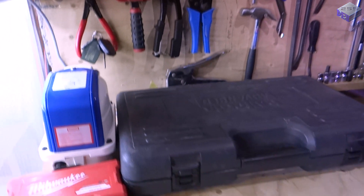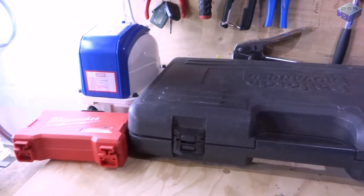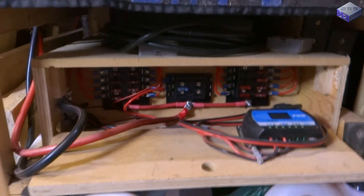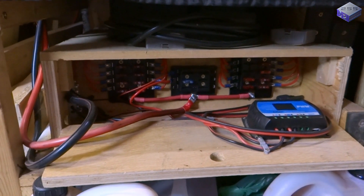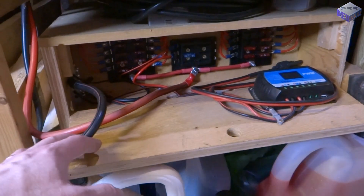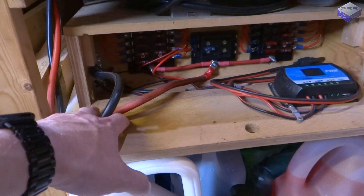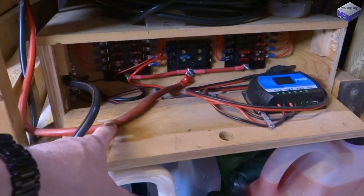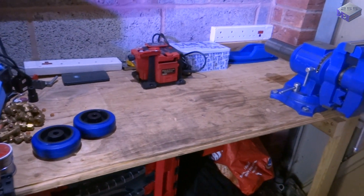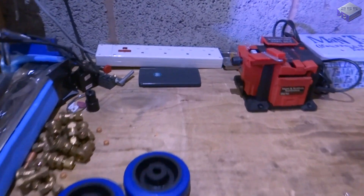There's my pure sine wave inverter that runs the milling machine and a number of tools on the bench. The septic tank blower — very, very quiet — to blow the chips away in the milling machine. Then there's the battery pack — a load of UPS batteries sitting in there with fuses, a solar energy charger, and some chunky cables going up to the 1000 watt pure sine wave inverter. These are jump cables because they're nice and thick.